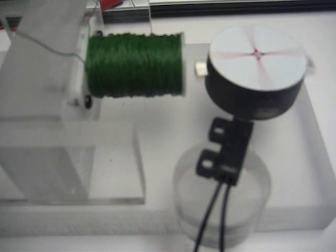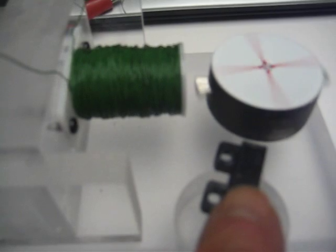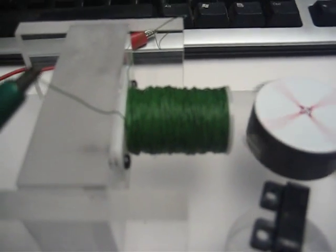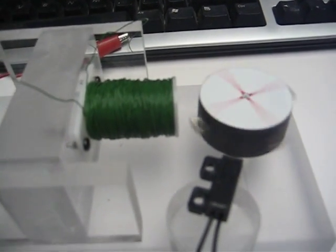My next attempt will be to put a Hall Effect driver here instead of the reed switch. But I promised you a good look at the waveforms, but first I'm going to show you something here.